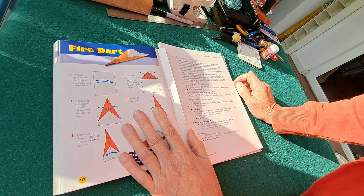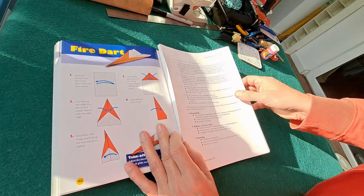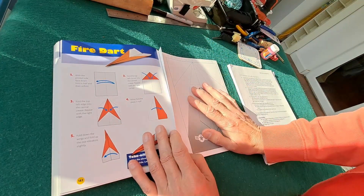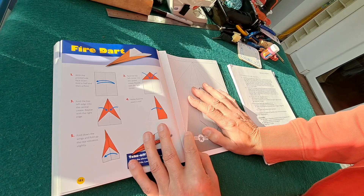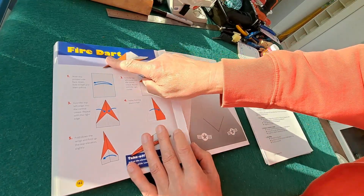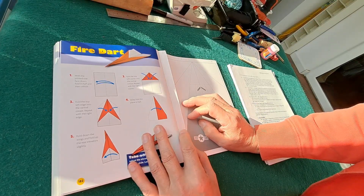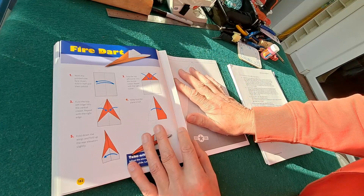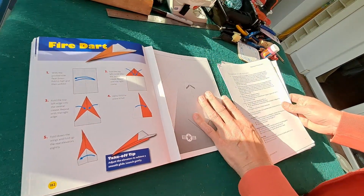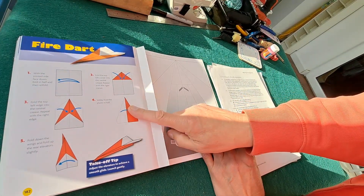There's also a couple of links to other books in the video description. With this book, the idea is you tear out the page you want to fold up and fold it up. Somebody's done that for this one — a fire dart — so it's not there, which doesn't matter because I don't tear the page out. I use scrap paper and follow the fold instructions. This one looks like a fairly standard schoolboy paper dart.